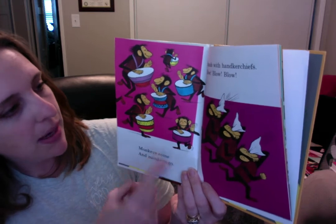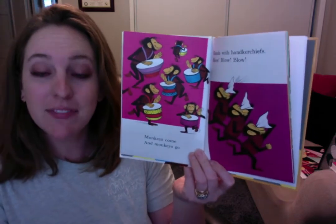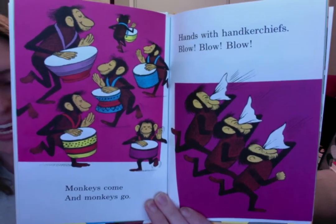Monkeys come and monkeys go. Hands with handkerchiefs. Blow, blow, blow. Achoo! Remember, we always have to cover our mouth when we sneeze or cough. Keep those germs from getting away and going to anybody else.